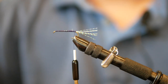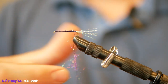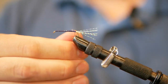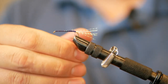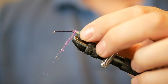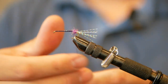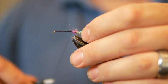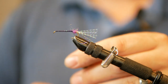Now I'm going to take some ice dub — UV purple ice dub — and build a nice thin noodle, spinning just one direction with your fingers. Don't spin backwards with ice dub or it's going to come apart on you. I'm just going to build a little bulbous section back here, nothing crazy. A couple little wraps just to secure any looseness.